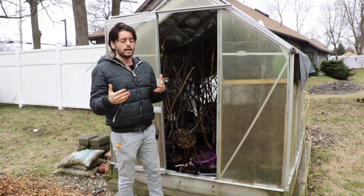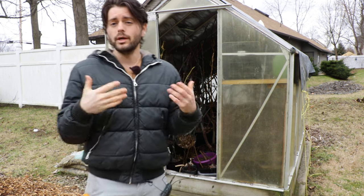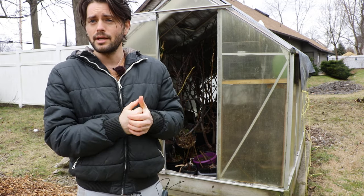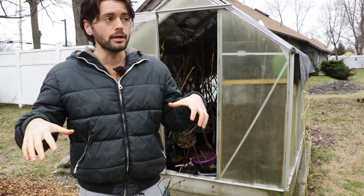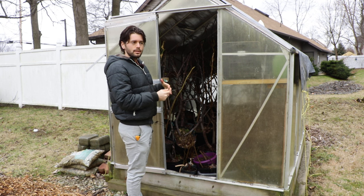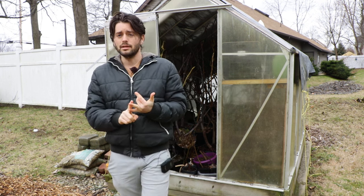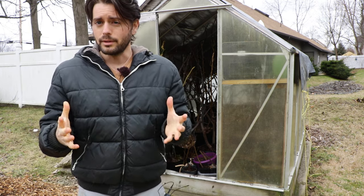Today we're looking at the greenhouse behind me, which is one of my two winter storage environments for potted fig trees. I've always talked about choosing the right environment, because you don't want your tree to wake up prematurely — that's actually one of the most common mistakes I see at this time of year. The other most common mistake is over-watering your fig trees.